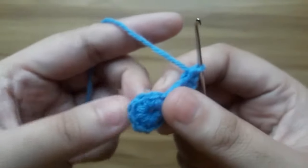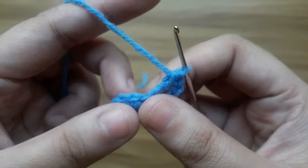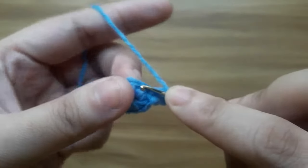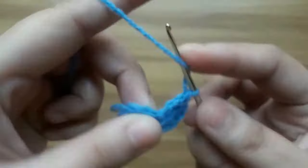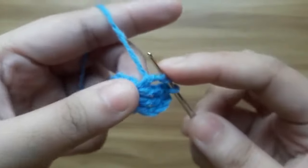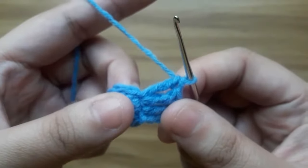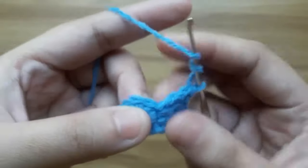In the next stitch make two treble crochet stitches: one, two, three, four, five. Now in the next stitch make one double crochet.